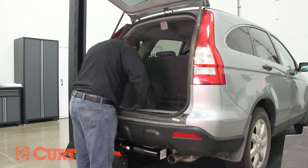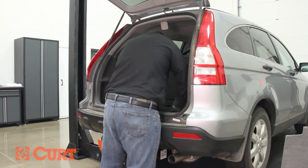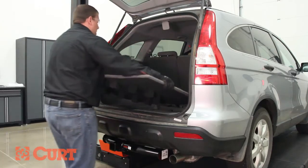Reattach all previously removed panels and hardware. Replace the spare tire and storage covers.